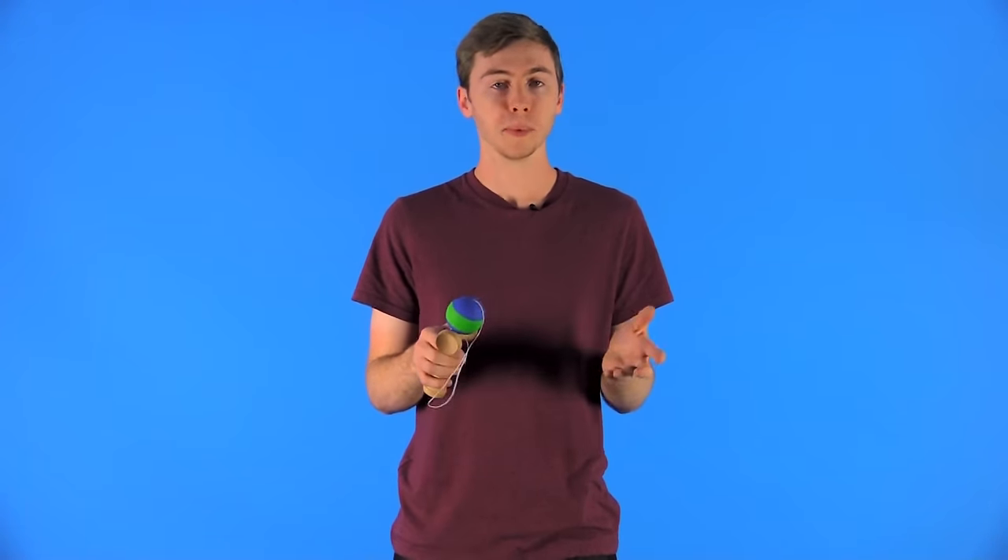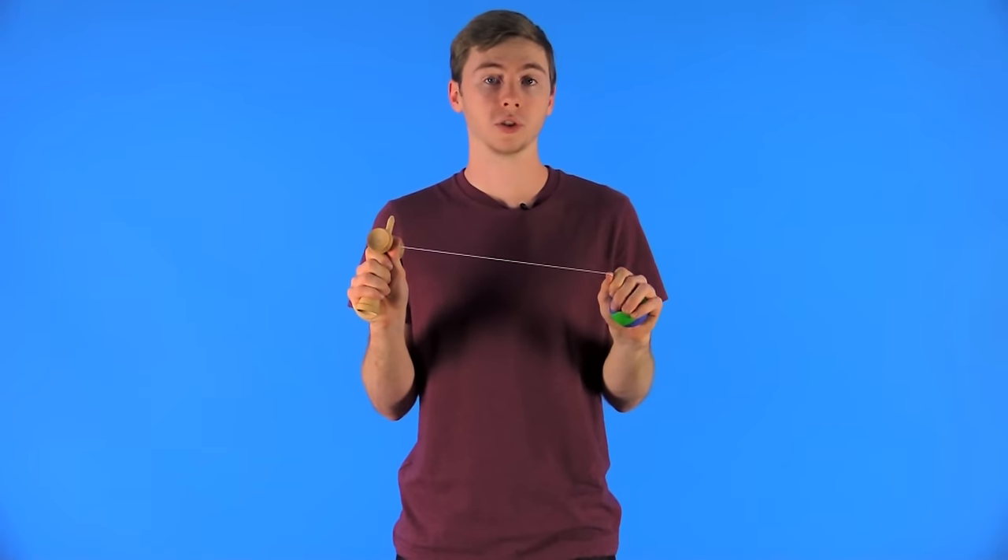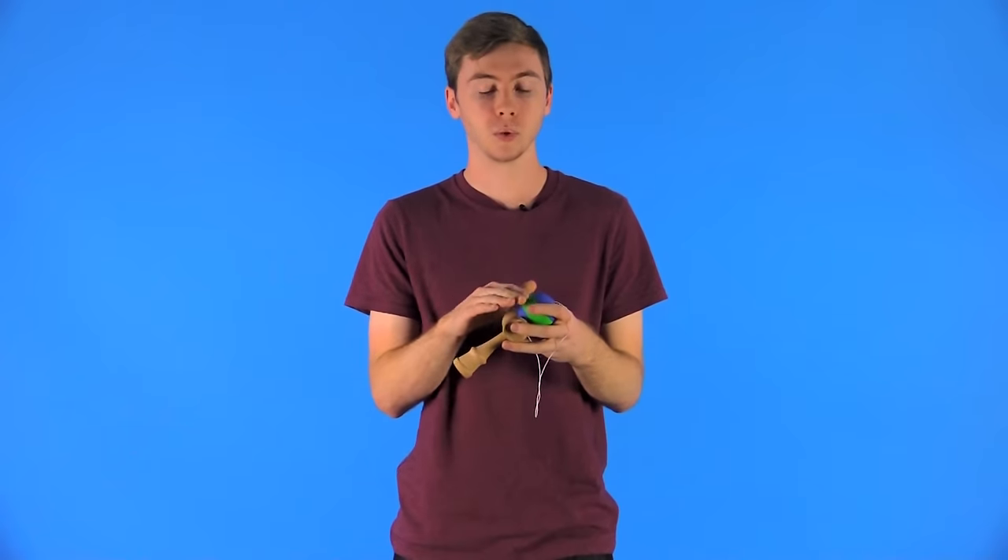In this video we are going to be going over how to change the string on your kendama. The most frequent question we get is how often do you actually have to change the string. There are a couple of different scenarios: the first being you want to change the color of your string, and the second being you want to put a different tama or a different ken together to get even weights between the two.